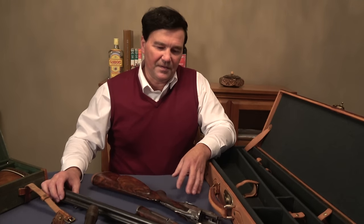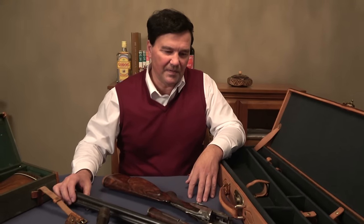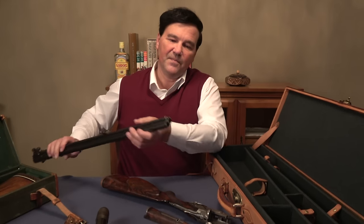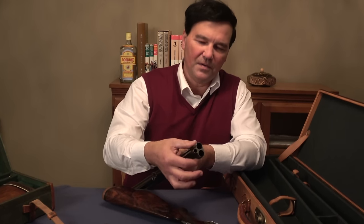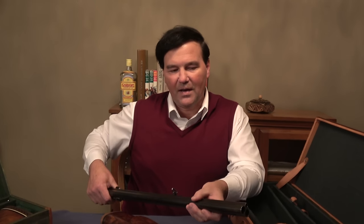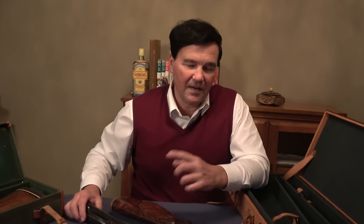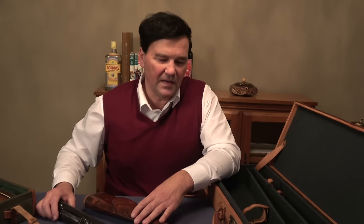I also wanted to mention there are some gun makers in Ferlach — Peter Hofer, Ludwig Borovnik, and Fanzoi. There's a guild in Ferlach that makes drillings, and they make them even more complex. Some have a .22 barrel in the middle, so you have two shotgun barrels and a rimfire, a centerfire, or even two centerfires. There's almost an unlimited variety of combinations available, but of course you're going to be paying 10 or 20 grand. If you Google Ferlach, Austria, drillings, you'll get all those names and more.